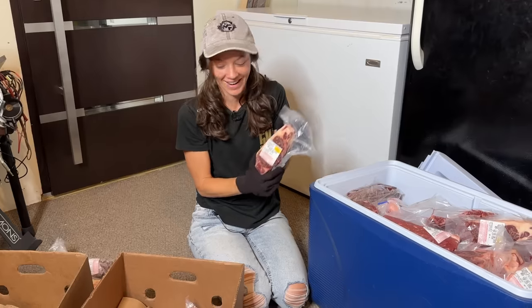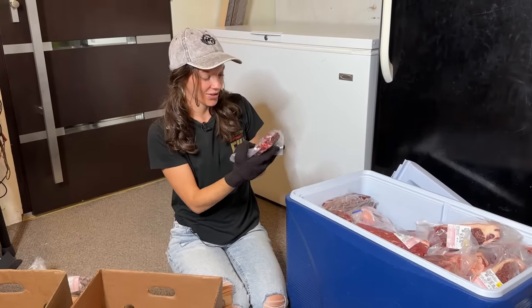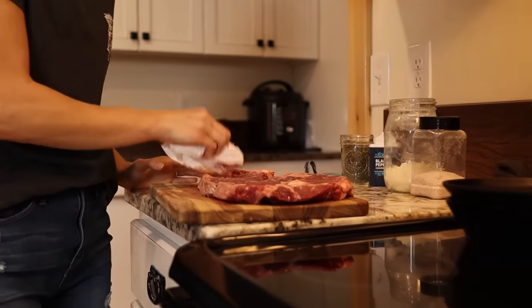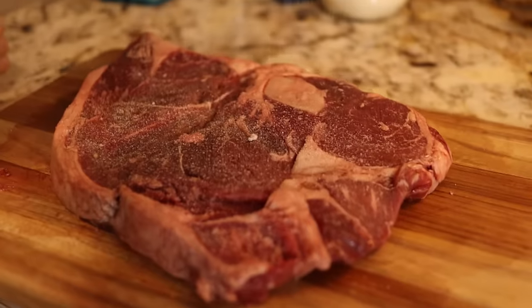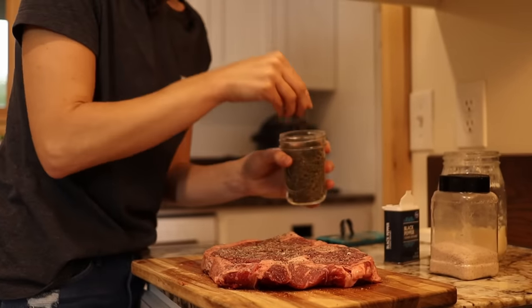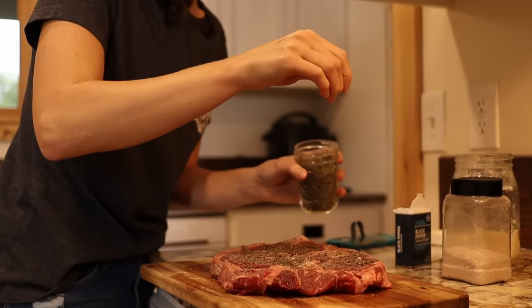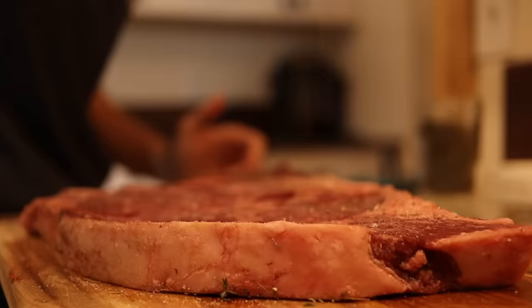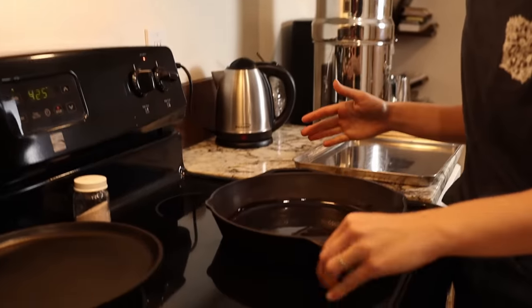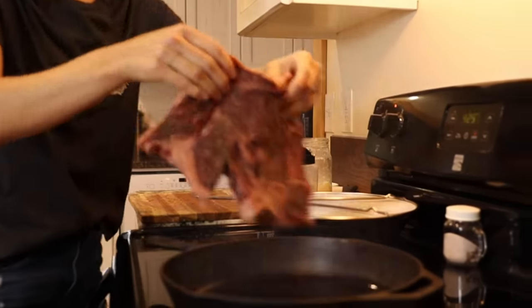Top loin steak — yeah! The loin steaks are so good. I'm going to cook up a steak here — this is a loin steak, my all-time favorite. I like to season my steaks with salt, pepper, and some thyme. I do not like to over-season steaks; you really just want enough seasoning to let the meat shine. I have beef tallow in a cast iron skillet — you want your skillet to be piping hot before you put your room-temperature steak in.